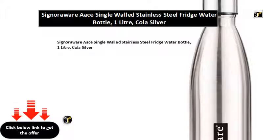Signora Wear single-walled stainless steel fridge water bottle, 1 litre, cola silver.